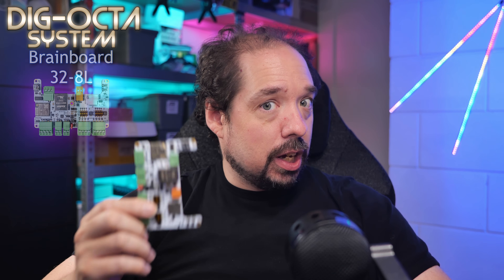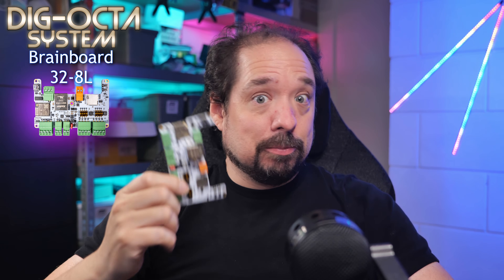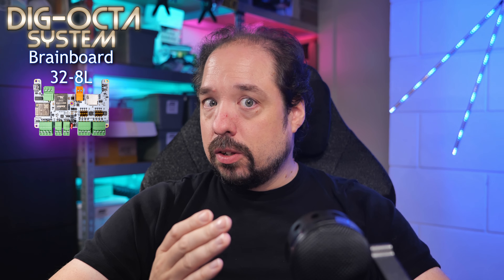As mentioned in the system introduction video, the idea behind the system is that it's modular and expandable. Today we're going to be taking a look at the brain board section of that, which will be available at introduction, and that is the Brain Board 32 8L — it's this guy.